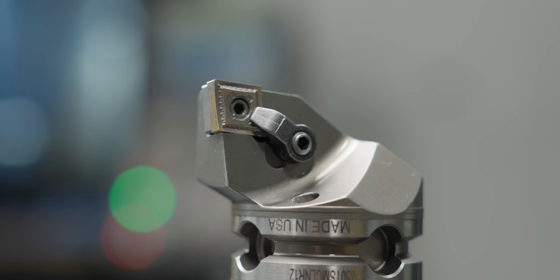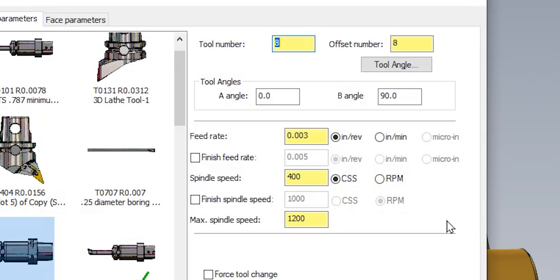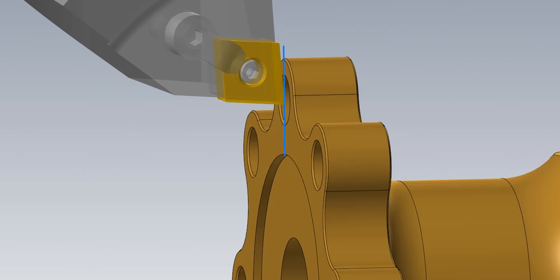Finally, the last tool is a CNMG 431 to face the front of the part. I'm running it at 400 SFM with a feed rate of 0.003" per revolution. This is only doing the face, because the OD of the part was finished entirely with the end mill that ran previously.